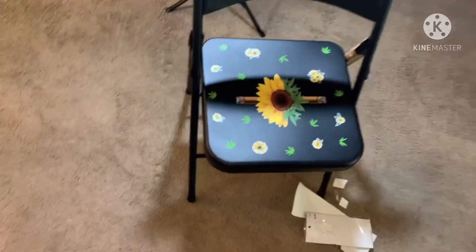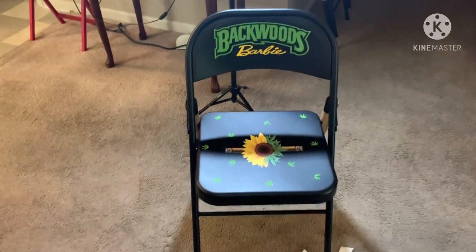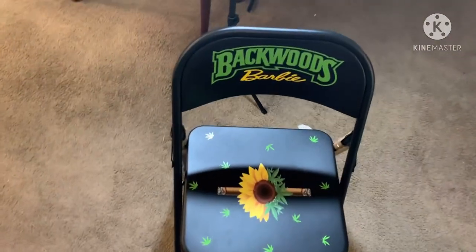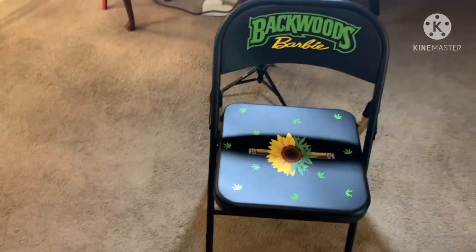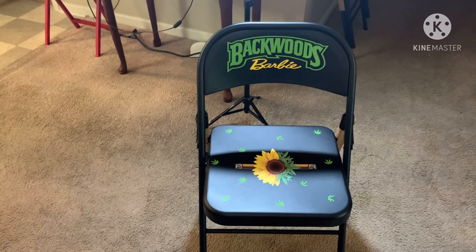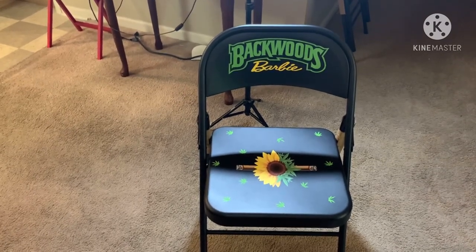I'm going to take the stickers back off so y'all can see. Do I keep it simple or do I keep it with sunflowers? So make sure y'all comment, like, and subscribe to this channel. Spam my comments and let me know: sunflower or no sunflower. Y'all stop sleeping on me — I can't do this without y'all. Make sure y'all are hitting that like button. The more likes y'all give me, the better I can get when my channel is suggested for people to see it. Help me out. Y'all have a blessed one.